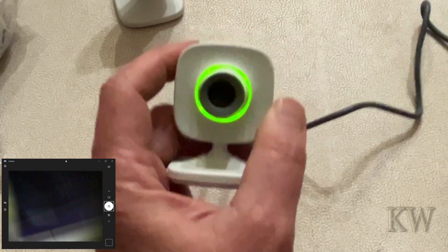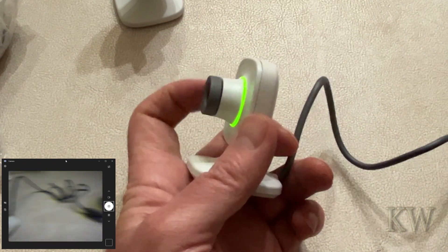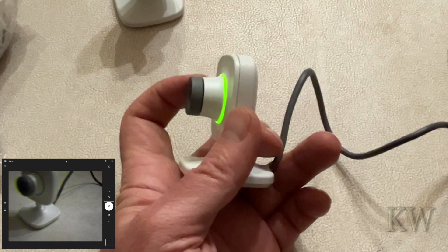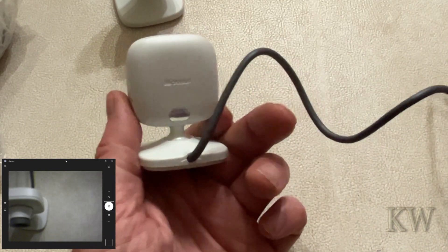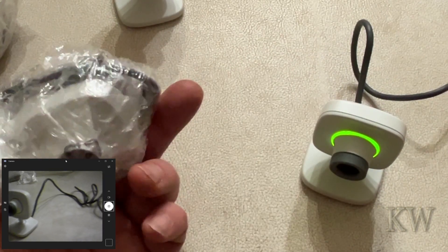I like it because it's got a nice green ring when it's on. It does have a manual focus, so it will not auto-focus — you've got to manually focus it. But it's a decent camera, kind of looks cool, kind of neat. And I've got lots of them, literally lots of them.